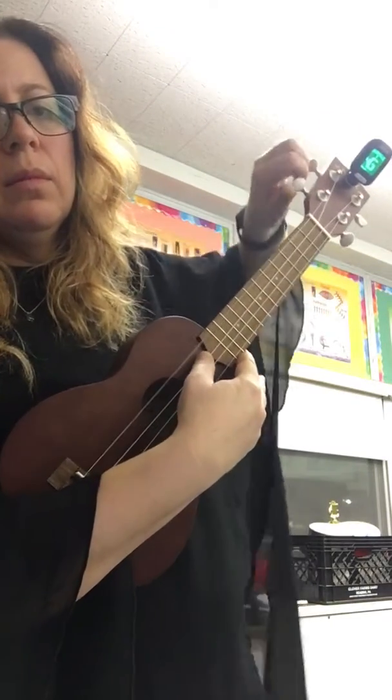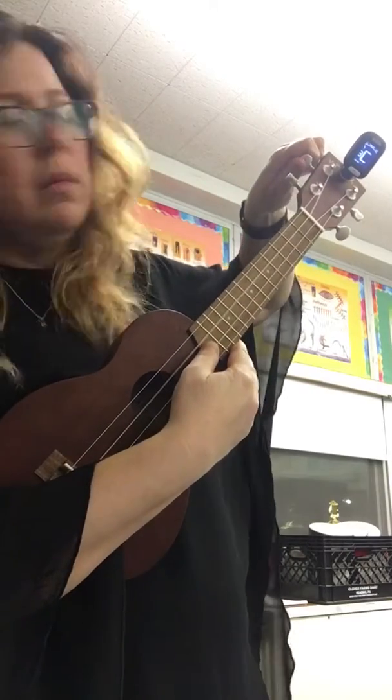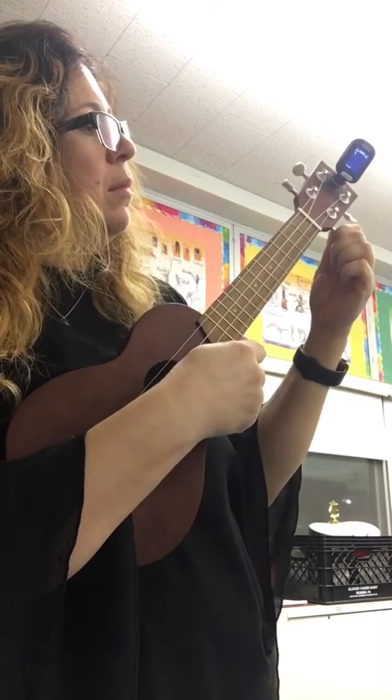Now I'm going to loosen the strings one by one. Now it's out of tune. Doesn't sound right, but the first string that's closest to the floor is an A string. I'm gonna play the piano for it. Listen. If you don't have a tuner, you can go to any ukulele tuning website — I'll put one in the comments — and click on the first string and it should play.